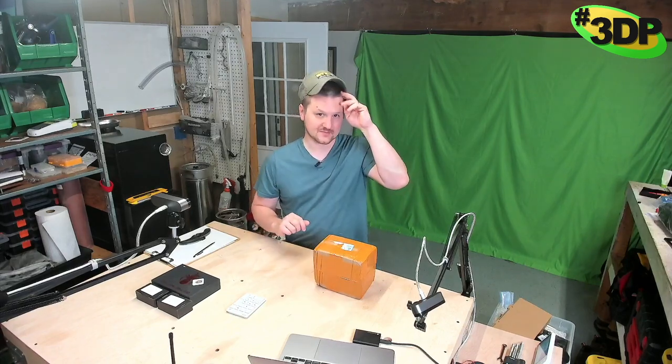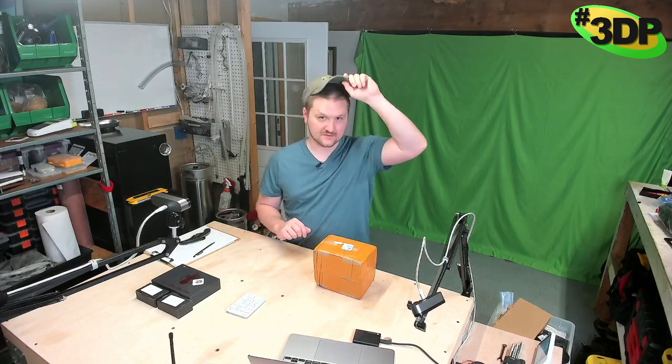Hey everyone, long time no see. I know I took a pretty long hiatus but I'm back now. I have the car so I can take the frame and tighten it and start moving on with this project. I didn't skip anything — the last video I made is where I left everything off, so I'll still take you through the entire build. I'm going to do the video for the frame tightening this coming week.